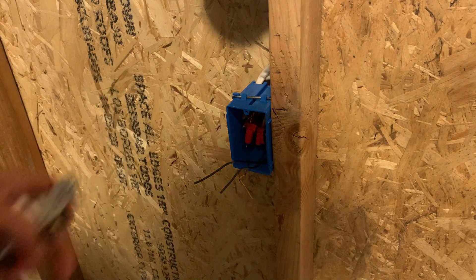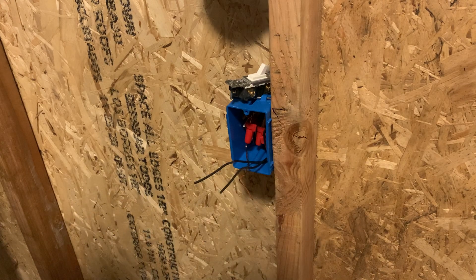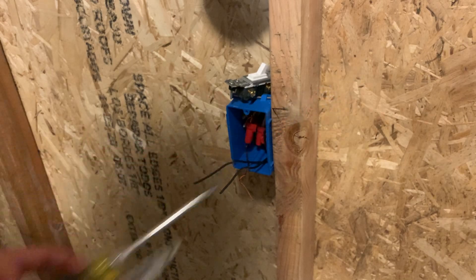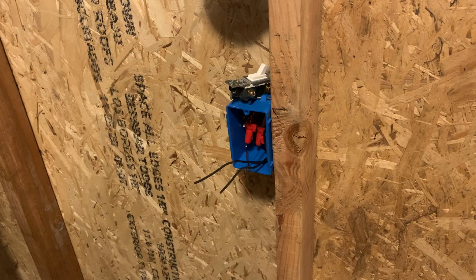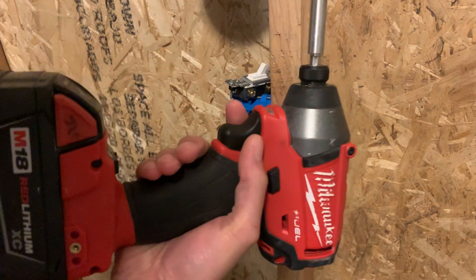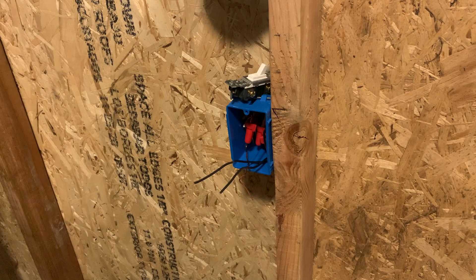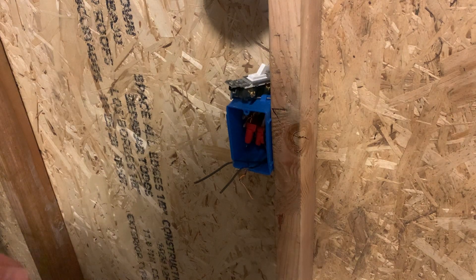The only tools that you're going to need today — I'm using a screwdriver to tighten down the screws, strippers to strip the wire, and then I have a drill right here to screw it into the box. You can avoid some of these tools if you want to, but I'm just going to use these three to make it easier.